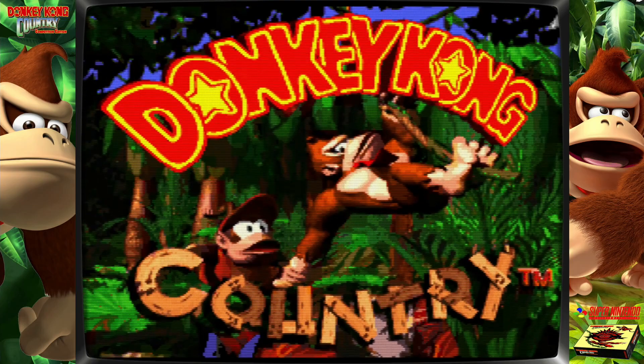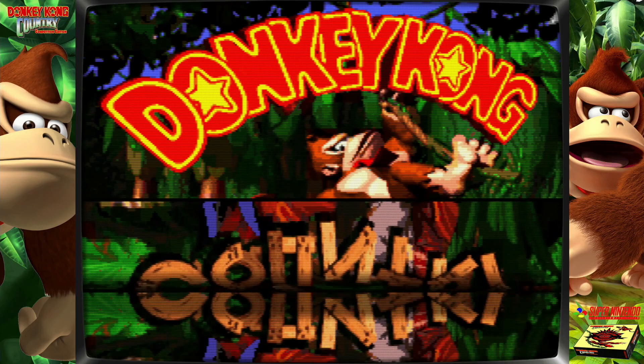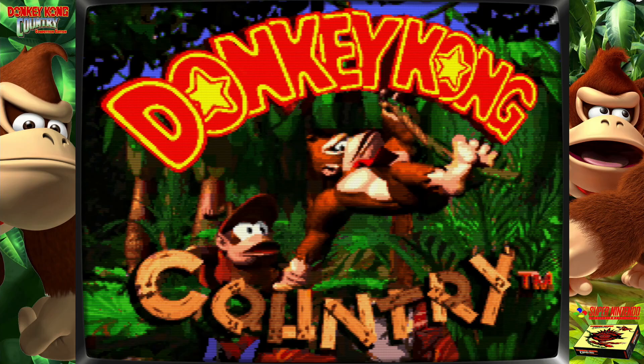The final hotkey combination I want to show you is simply exiting a game. To exit a game, press the hotkey button and then whatever you have mapped as the start button on your controller.